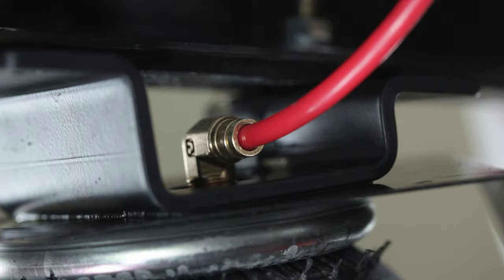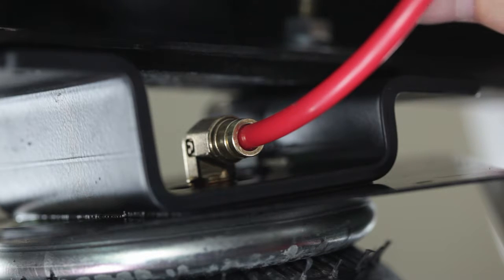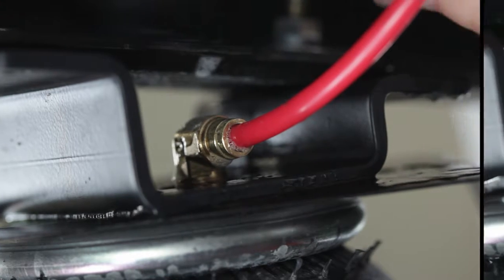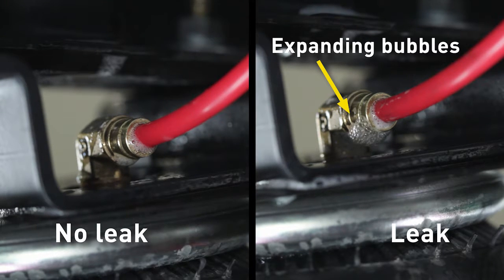More often than not, if you are going to have any leaks in your system, they will be at the airline fittings. Here's the tip: the best way to check is to spray a solution of soap and water on the fittings. If a leak is present, you'll see expanding bubbles around the leaking area, like this.